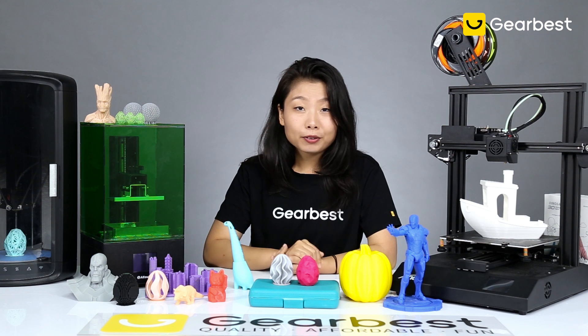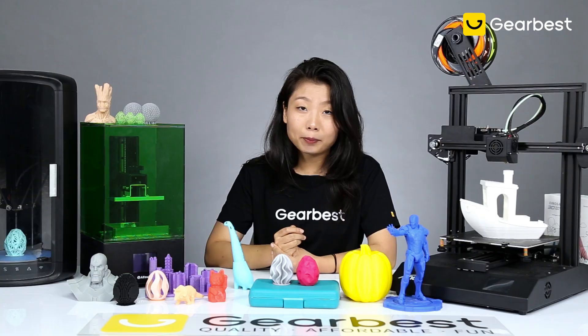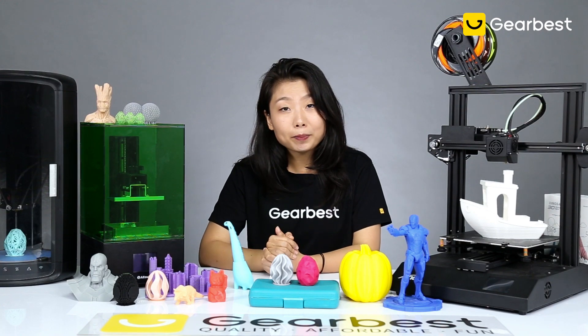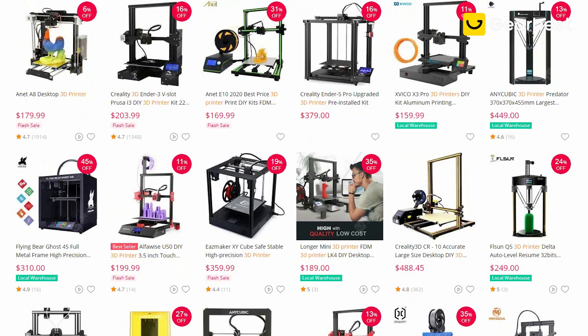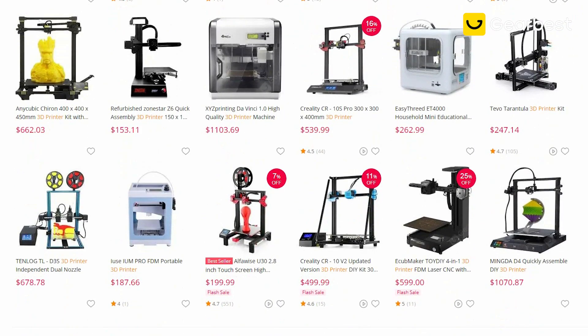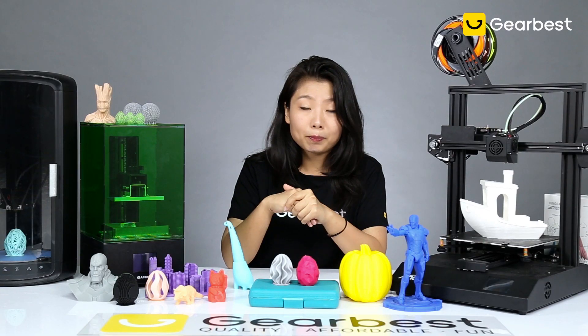The first topic is price. There are several main types of 3D printers on the market: SLA, DLP, FDM, SLS, and SLM. Looking at price, you might wonder why one printer costs a hundred something dollars while another costs double or triple. We're going to introduce some of the basic specs to help explain that.